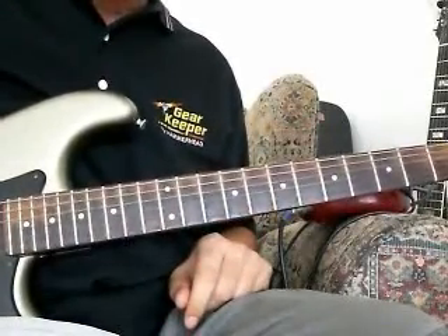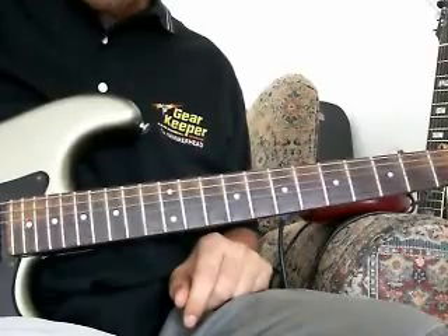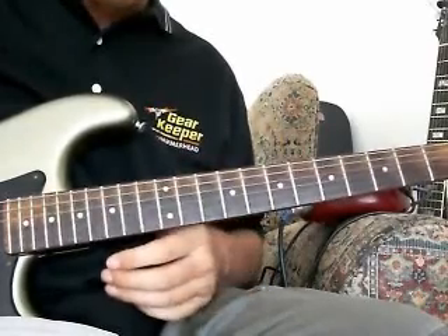Hey Blues fans, welcome to the third part of the You Shook Me video. Let me play it through one time and then we'll come back and we'll break it down.